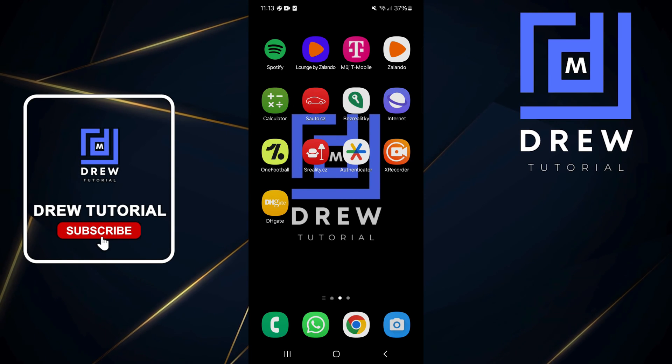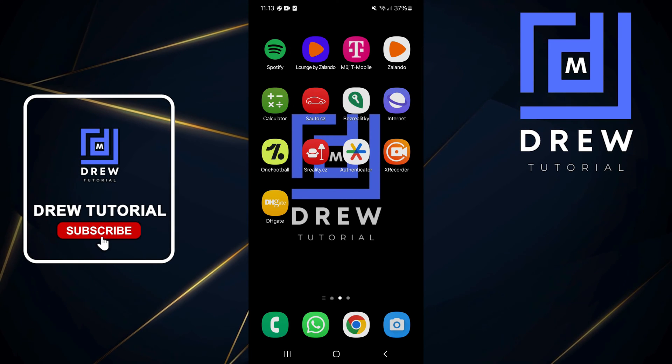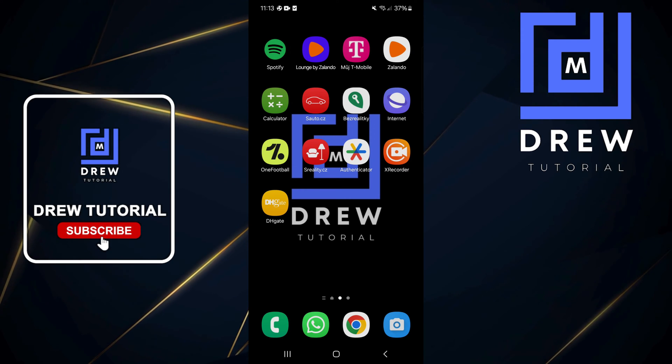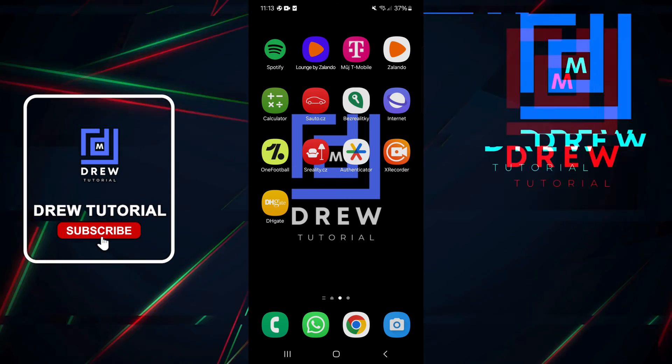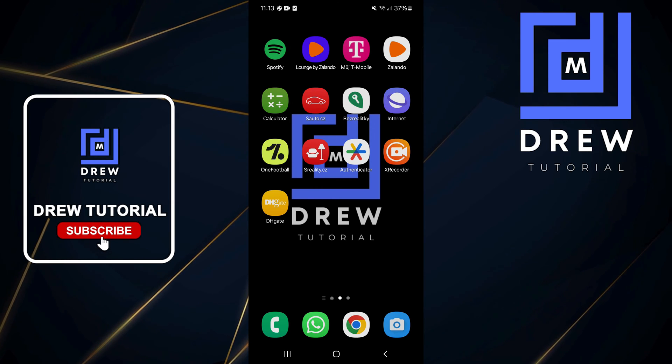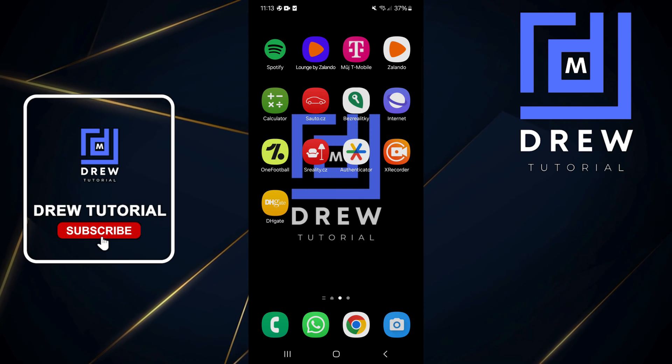What's up friends, welcome back to Drew Tutorial. In today's video I'm going to show you how to use the Extra Dim feature on your Samsung Galaxy smartphone. If you feel like your screen is too bright and you'd like to reduce the light on your screen so that it will be better for your eyes,